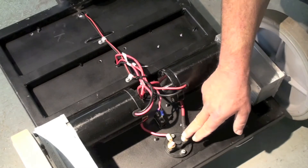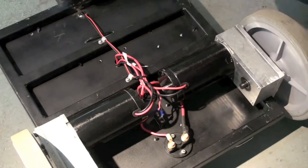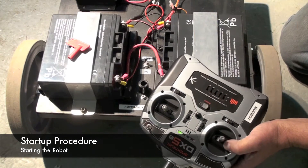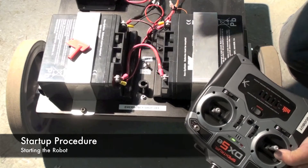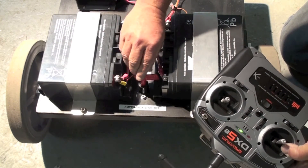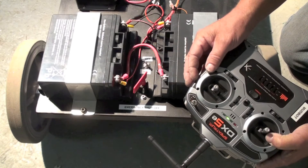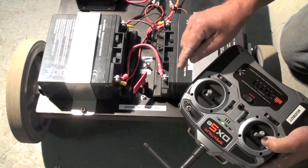Back here you can see the emergency cutoff switch and the on-off switch. To start up the robot, you simply turn on your radio and then throw this switch to the on position. Insert the red key and turn it clockwise until it clicks. Then you're ready to go — using just this stick you can control the movement of the robot forward, back, left, and right.